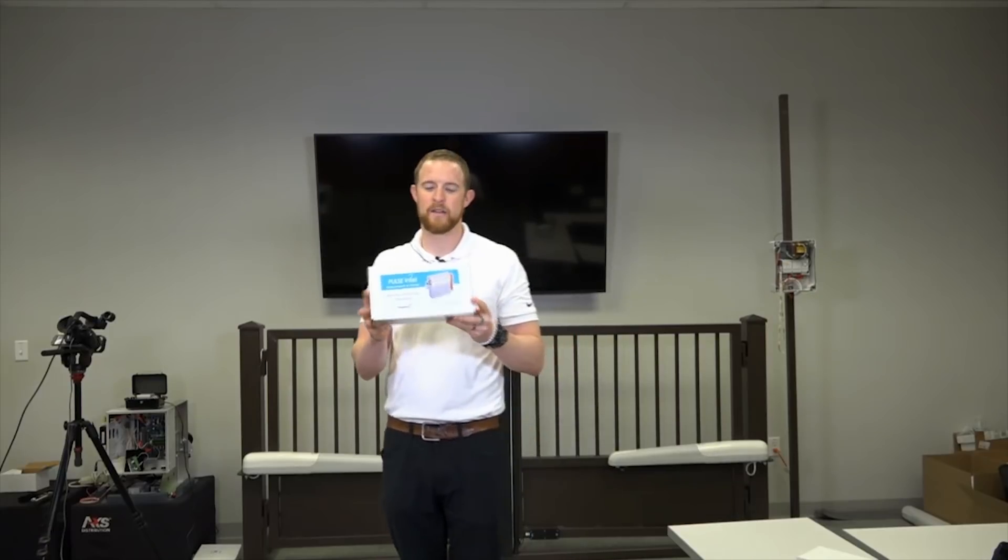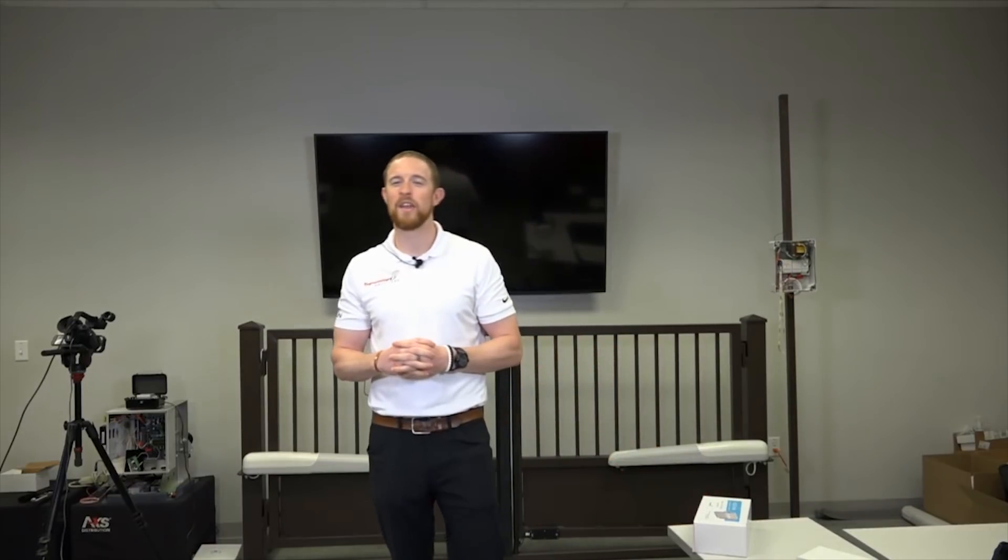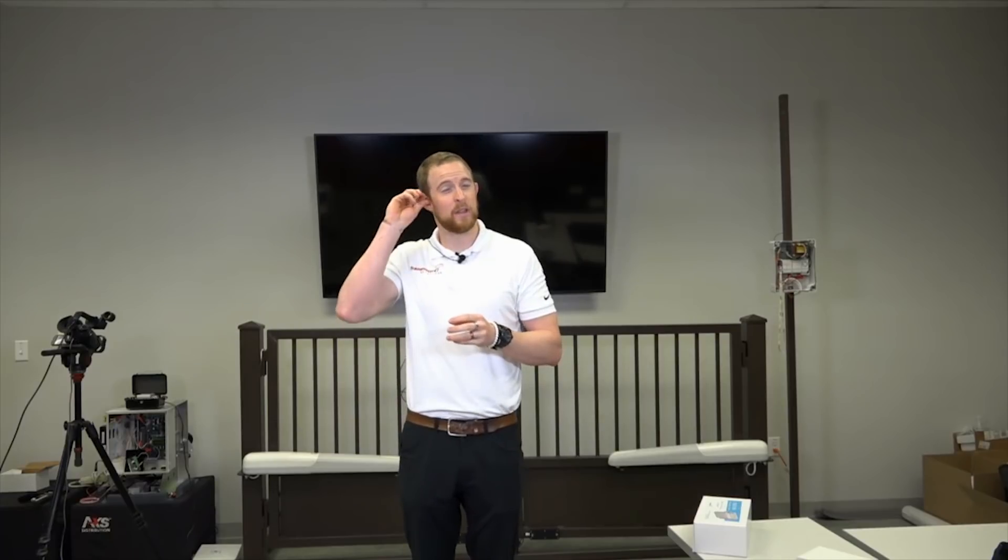Today we're going to talk about the Pulse Intel. Pulse Intel is the name of the product, and it is probably one of the most unique products that we've shown. We think it fills a gap in the industry with all of the new UL regulations and UL certifications on gate operators, but also on garage doors, automatic doors, access control doors — all of these things can be monitored through our system. This will allow you as the installer to stand out and offer your customer more confidence on their installs — you'll be the first one there, you'll know before they know.